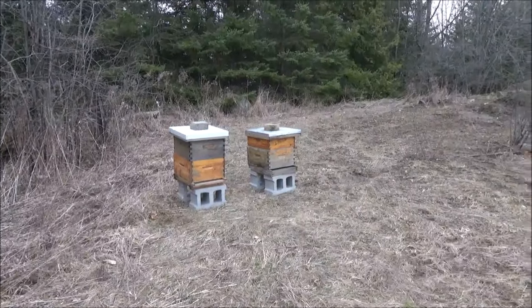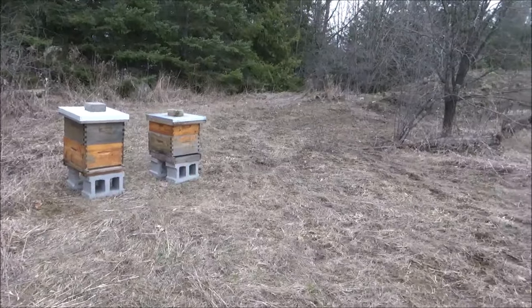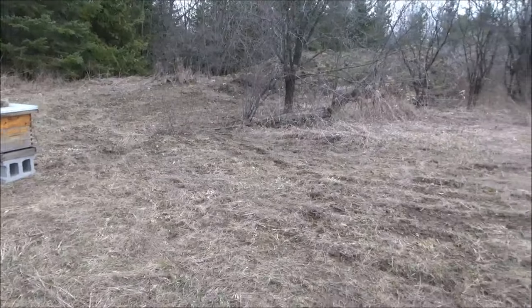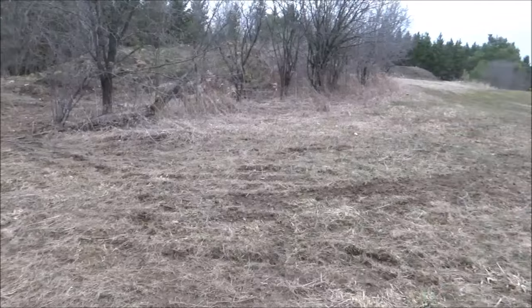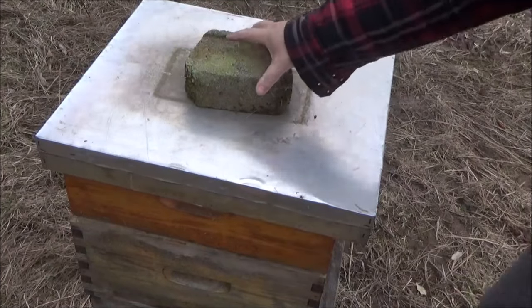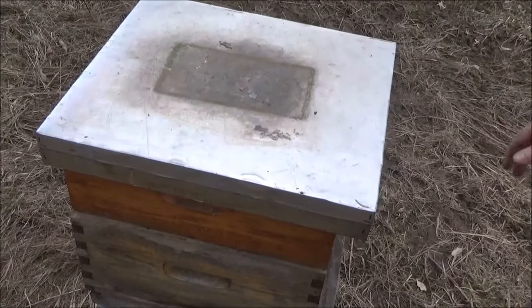Here's the setup — not finalized yet as far as location, but I'm going to use cement blocks instead of pallets. I had pallets before and found them very awkward to walk around, so cement blocks are much easier to get all around the hive. Here's more or less the configuration — the inner lid should actually be right above the frames, but I'm just roughly positioning things.